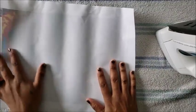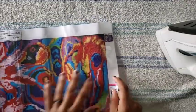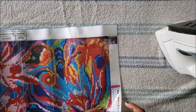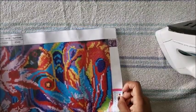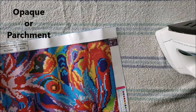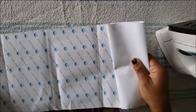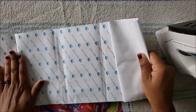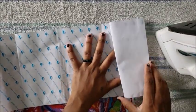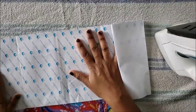We all have wrinkles, let's not judge the canvas. I wouldn't advise ironing with this type of paper on your canvas, so we're going to take this paper off. A lot of people say use parchment paper, but since I don't have any parchment paper, we're going to try this.